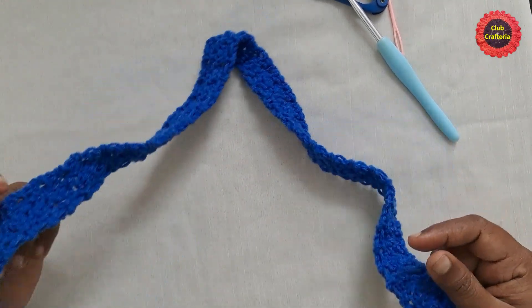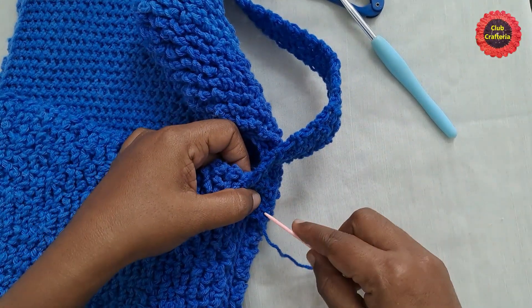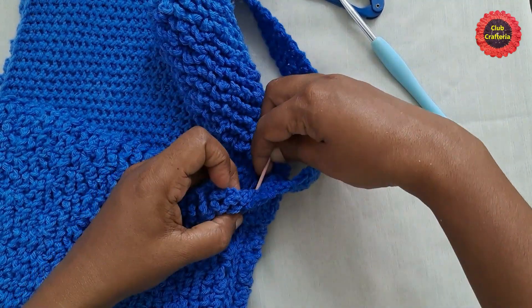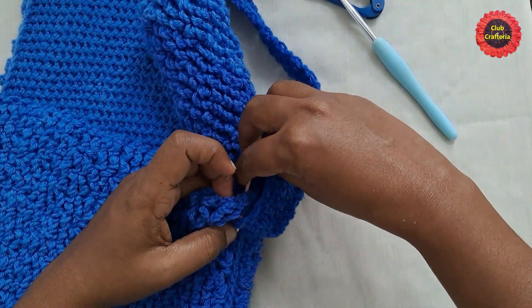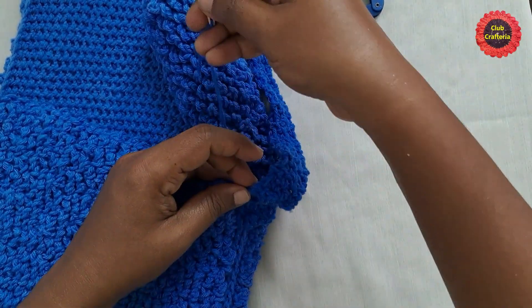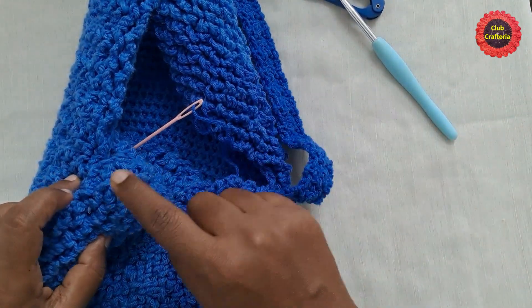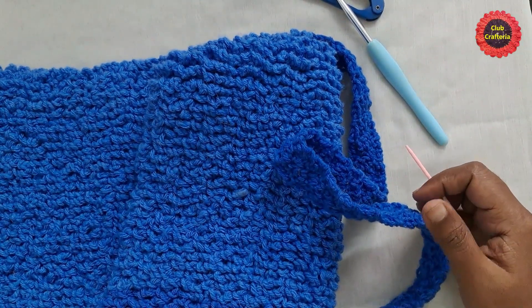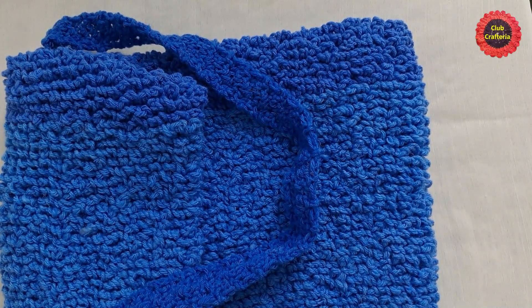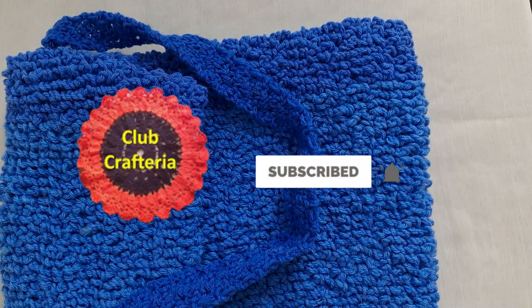Place the completed strap on the bag and weave the ends in to attach it. Weave the other end of the strap the same way. After joining the strap to the bag, the bag is complete. If you liked this video, please like, share, and comment, and subscribe to my channel by clicking the subscribe and bell button to get more videos. Thank you, friends!